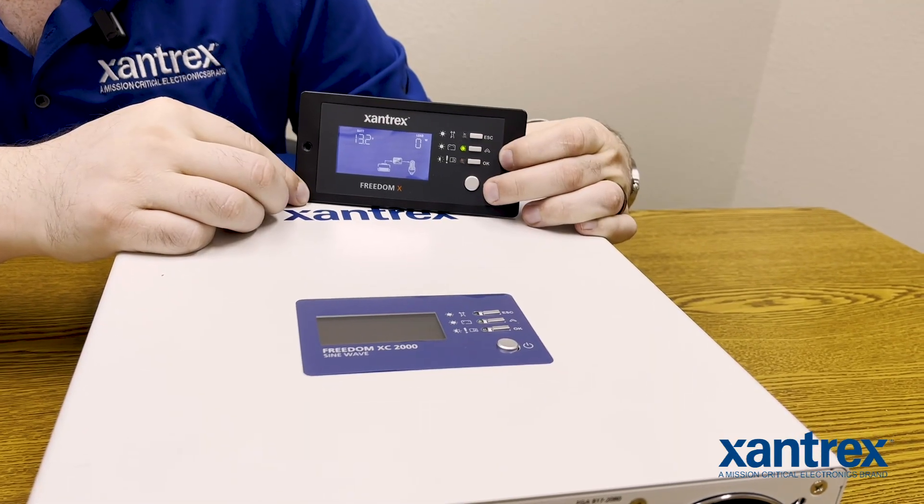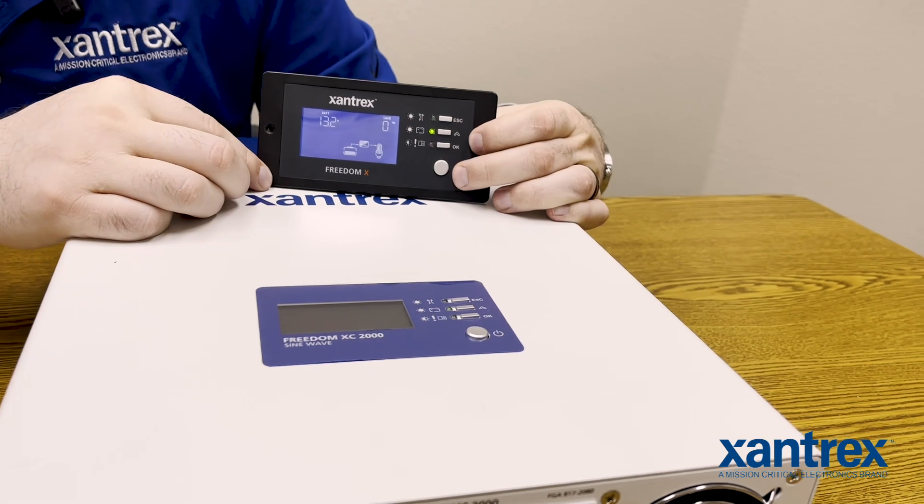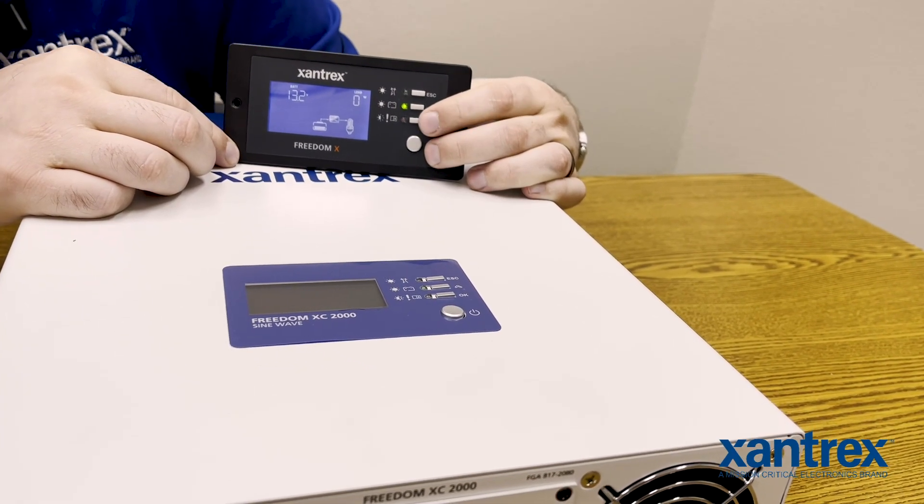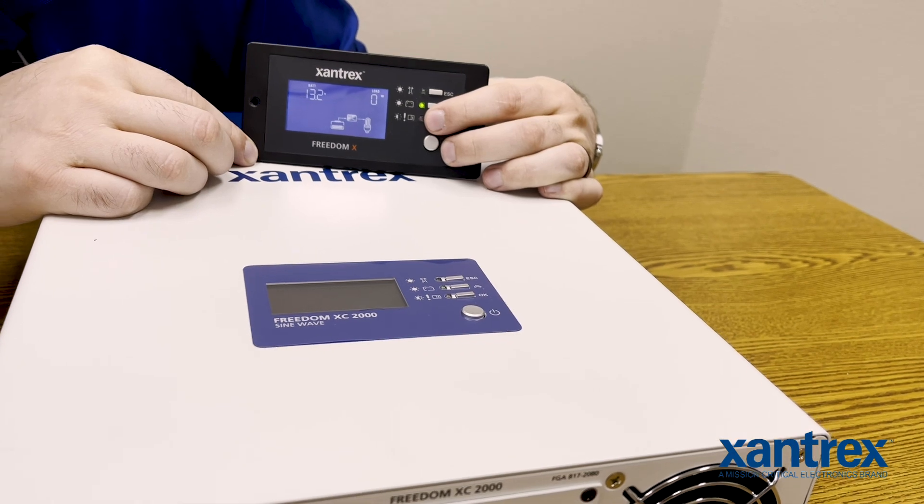So now we're going to take a look at setting or changing the setting for the LBCO, low battery cutoff voltage. What we're going to be looking at is setting number two.